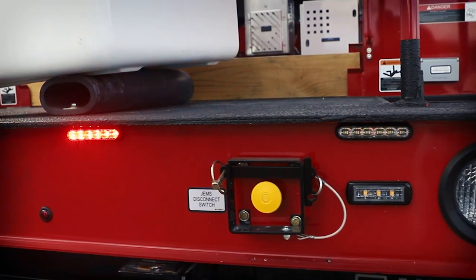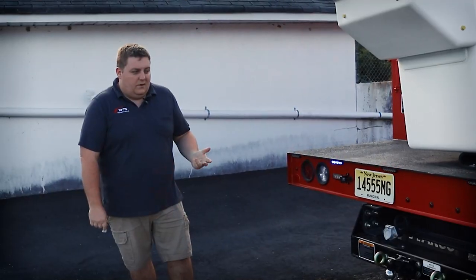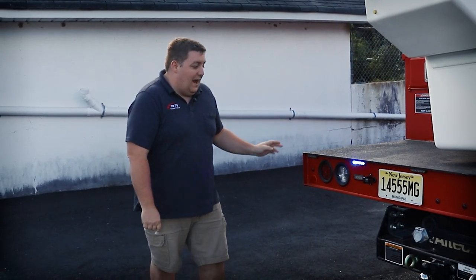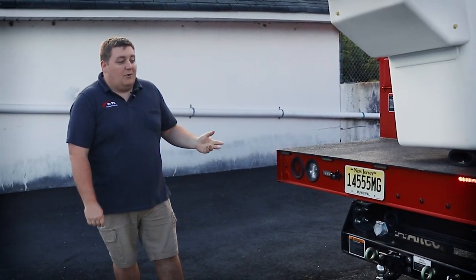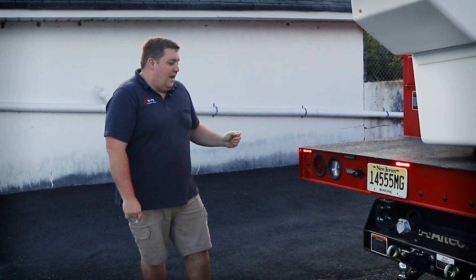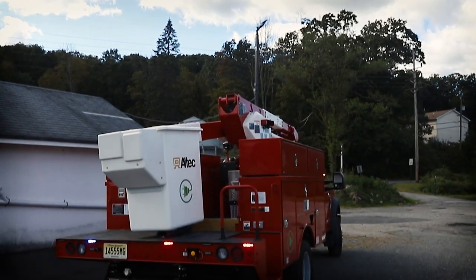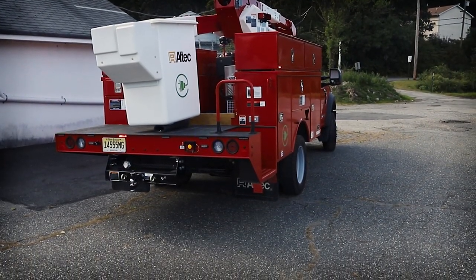Taking a look at the back of the vehicle, we've got four-inch M-Power studs along the back — three-color. You can see our red-blue warning, amber arrow for warning mode along with amber arrow functions, and then we have the white for reverse and scene. And then on the other side, you can see that we've added another set of four-inch M-Powers to the side of the body.